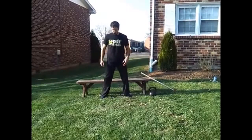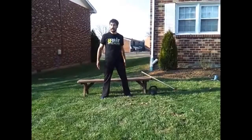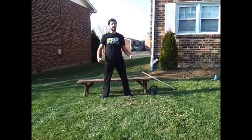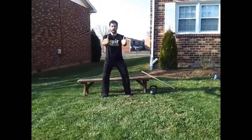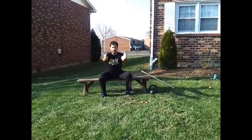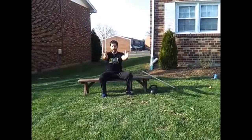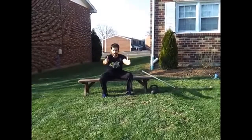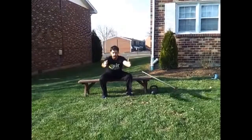So the first progression, you're just going to grab a chair, grab a crate, grab a sidewalk — something that you can sit on. Put your hands out in front of you just for a little counterbalance. All I want you to do is sit down. There's a slight rock back, and then you're going to come forward, push through your heels, and stand up.